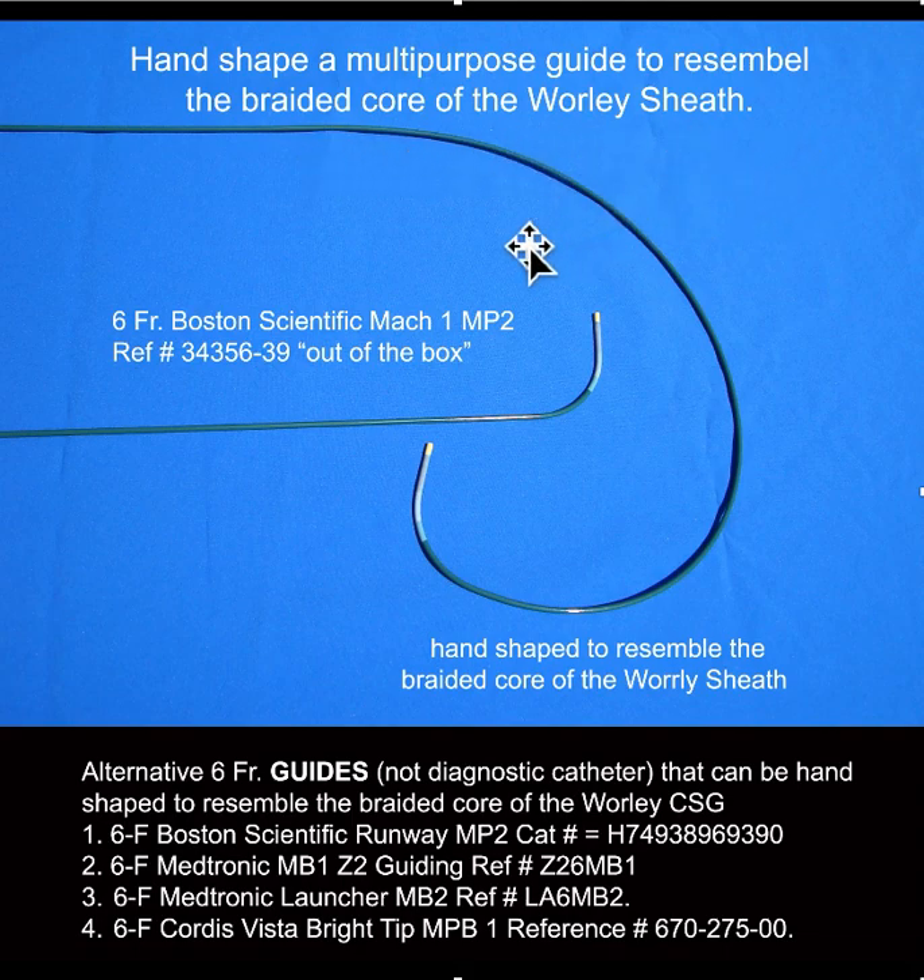You can't really use the braided core of the Whirly sheath for right-sided implants. The one I use and like best is the six-French Boston Scientific Mach 1 MP2. Alternative guides that work include the Boston Scientific Runway and the Medtronic MB1 Launcher. The important part is that they have a long tip on the end.